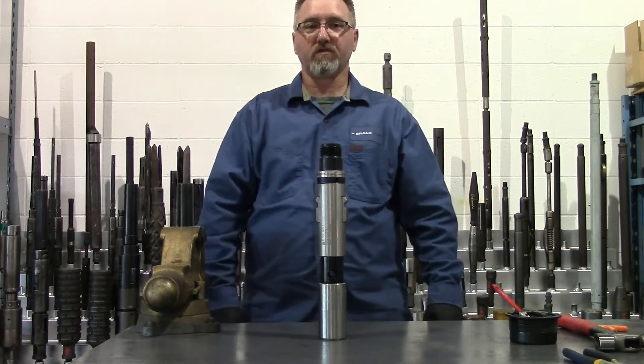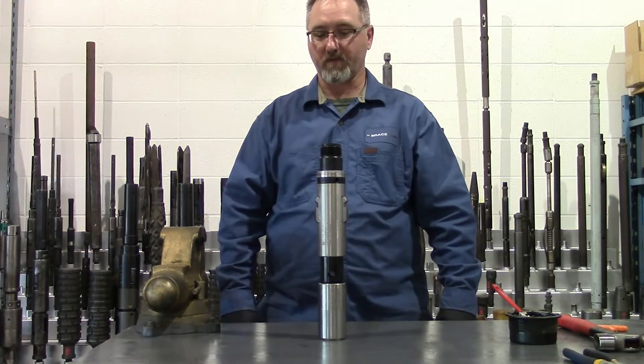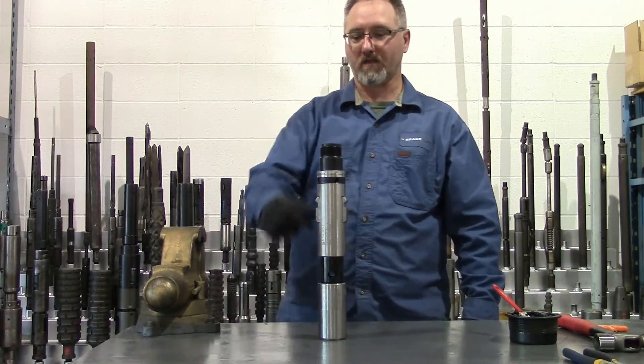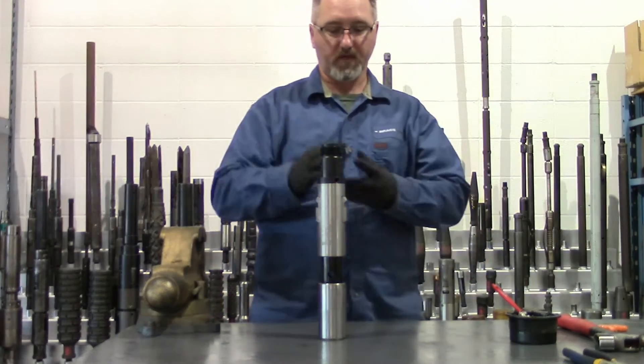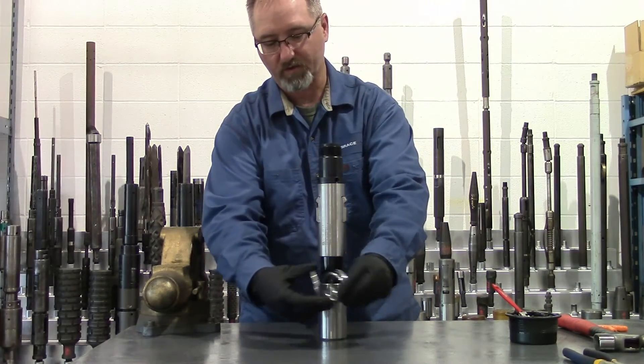Hello, I'm Clint Bowers of Brace Tool and I'm going to show you how to disassemble and reassemble a 2.31 X-Lock. The X-Lock has three backup rings, two which are female and one which is male.